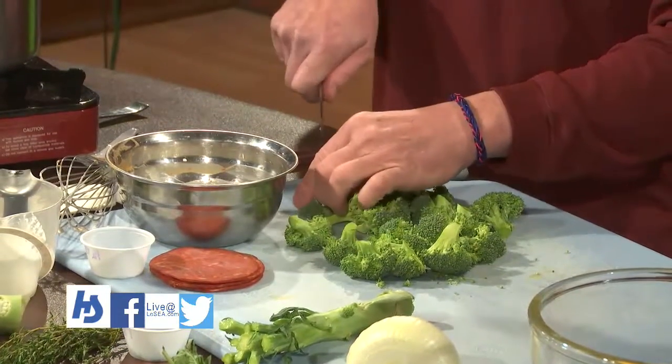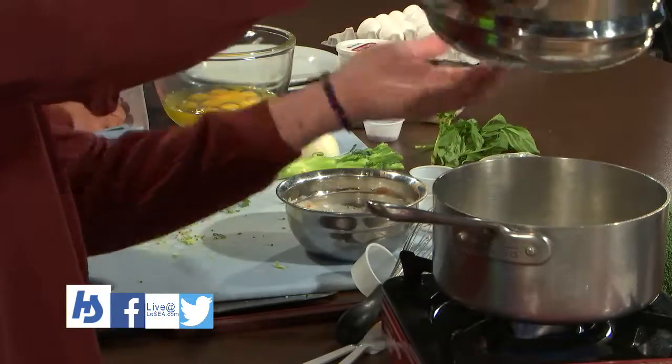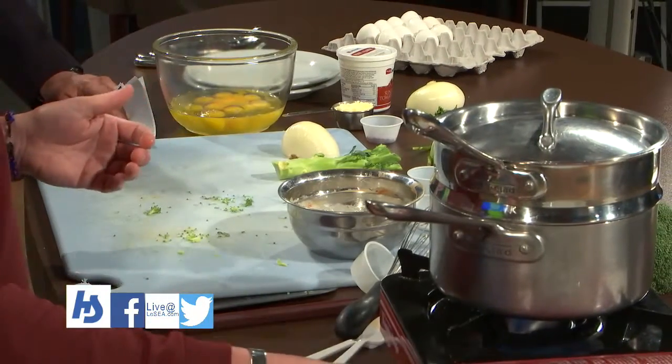Just like a baked potato — you can eat the skin if you like. We're gonna put these in; this is just a steamer with perforated holes in the bottom. Get that going for a minute.